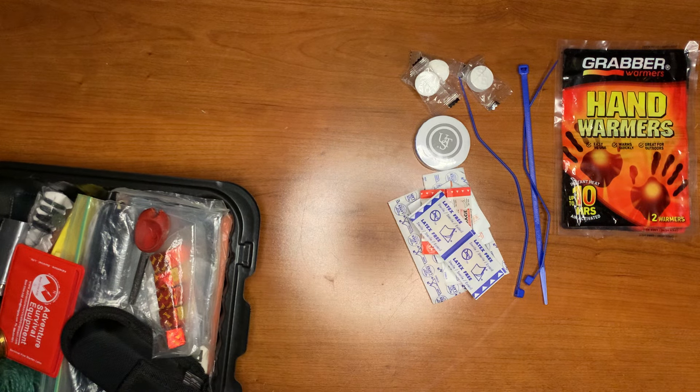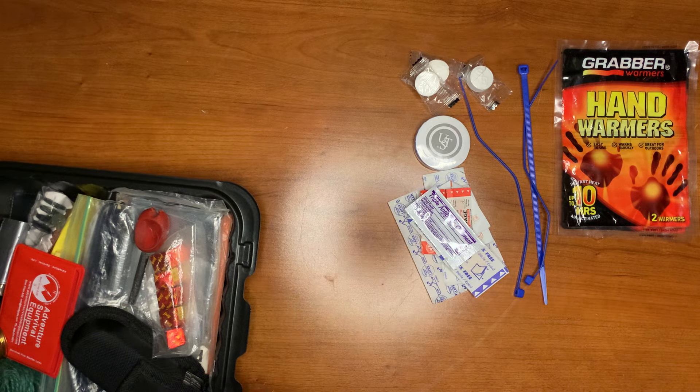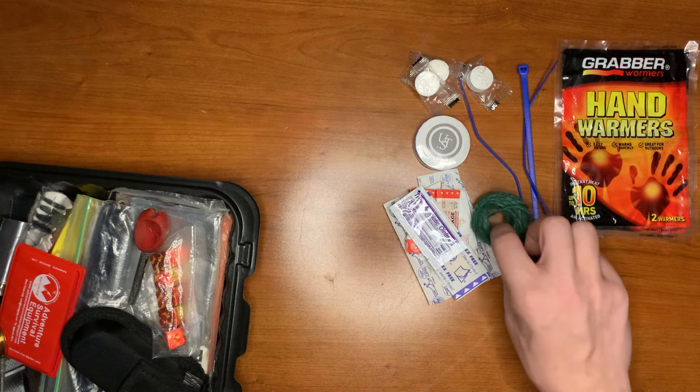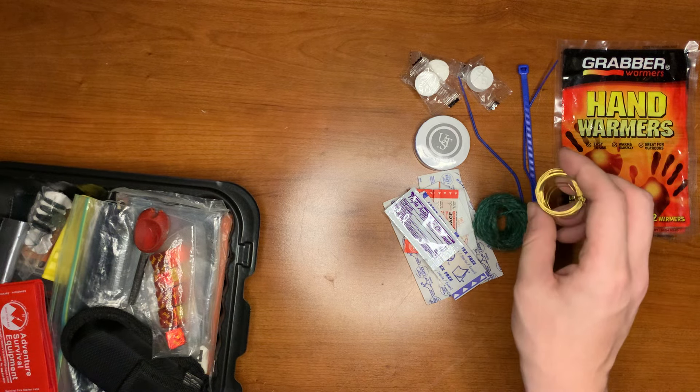We have two bandages for blisters along with some triple antibiotic ointment. Then we have some twine for cordage along with some snare wire.